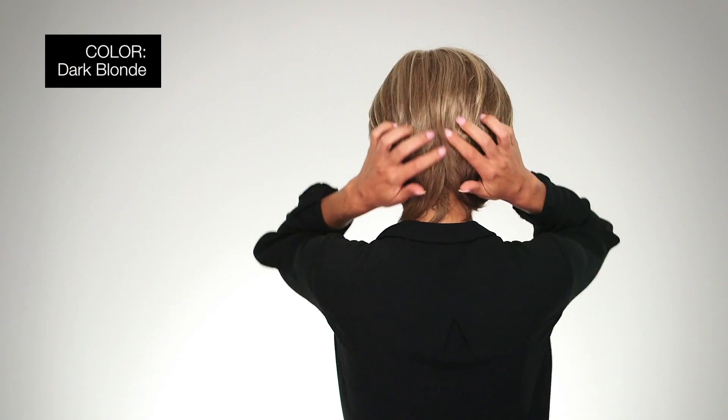I'm wearing Dina in color dark blonde — a two-tone blend of dark honey blonde with lighter blonde highlights. Layers of style have never been so easy to achieve. Welcome to the world of Envy hair.